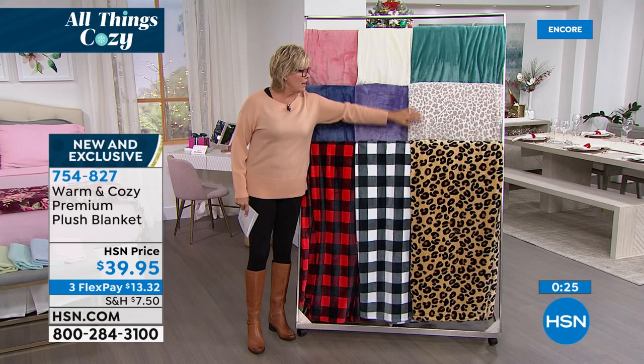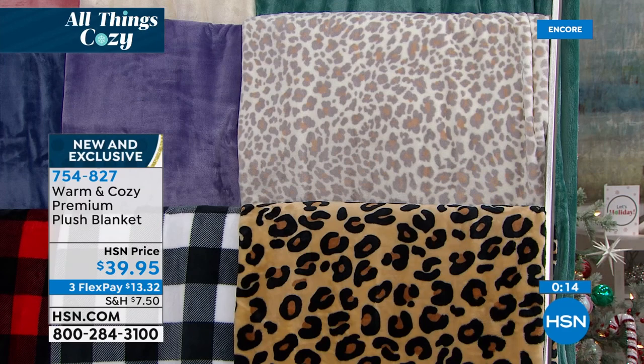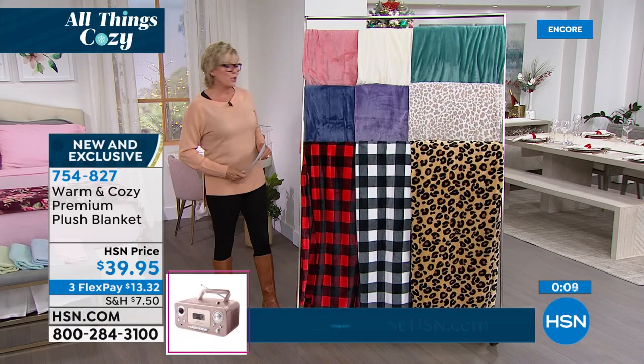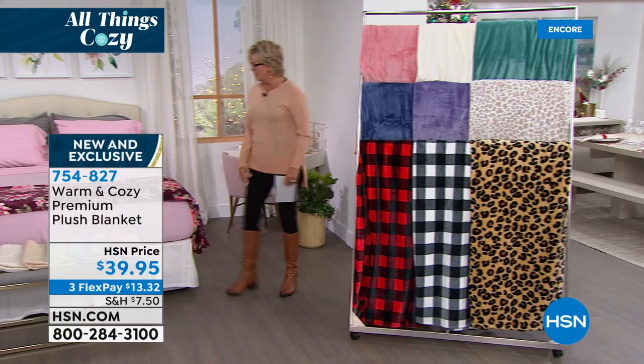Taking a quick look at the regular classic leopard and the snow leopard — they're so nice and very updated. Don't forget, there's Twin as one size, then Full/Queen as the next size, and King/Cal King as the third size option. A great price on a full-on blanket. Item number 754-827. Love that floral — take one more look at this floral. It's so pretty.